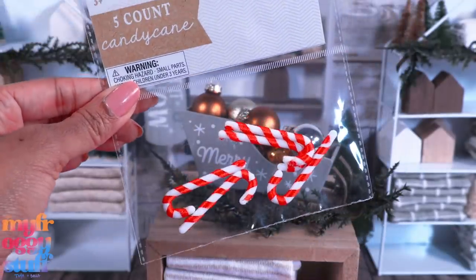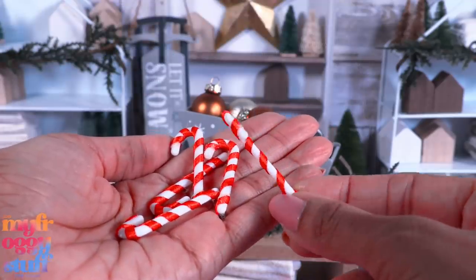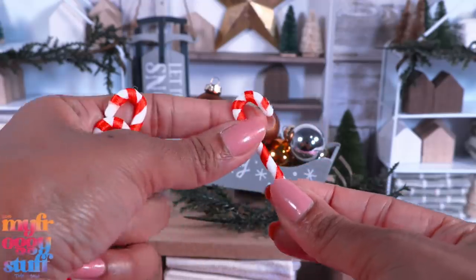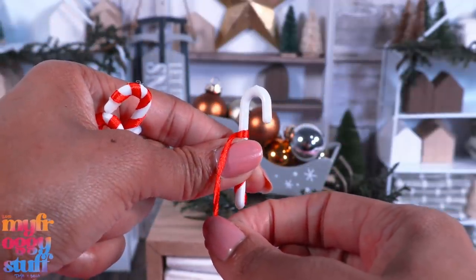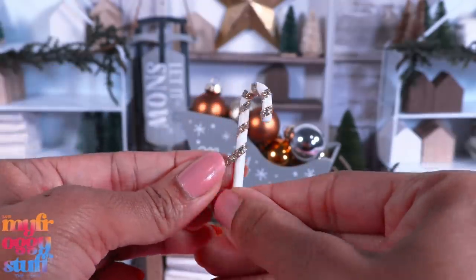For $1, we found some miniature candy canes. There were five in the pack — they are wrapped with ribbon and made of white plastic. If we just remove the ribbon, we could totally use these as faucets in our dollhouses. Or we can wrap them with a different colored ribbon.